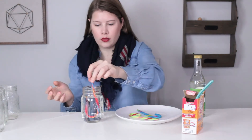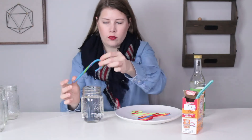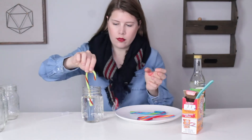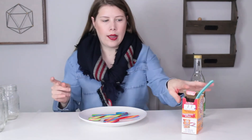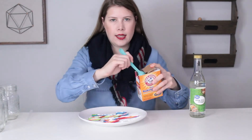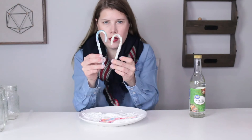Next we're going to dip our candy canes into our water. Don't let them sit for too long — a little dip is all you need. Now we're going to sprinkle our candy canes with the baking soda. Get them nice and coated. If you've ever made fried chicken, it's a similar process. Now we have our coated candy canes.